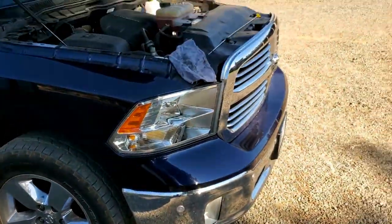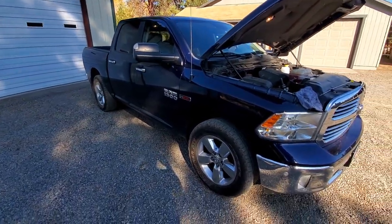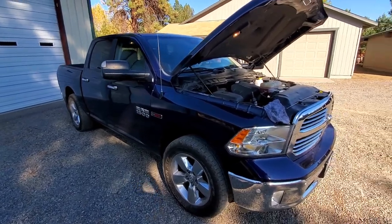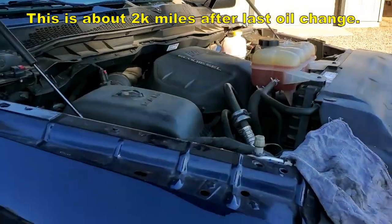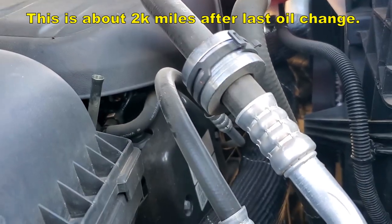The tow truck's on the way and the truck has sat here overnight. It's level — the auto suspension leveled itself, it's on level ground, pretty stinking close to level. I'm going to try and check the oil level here and put it on video.